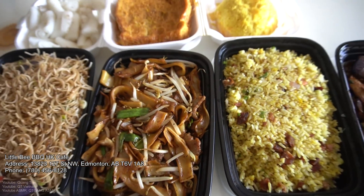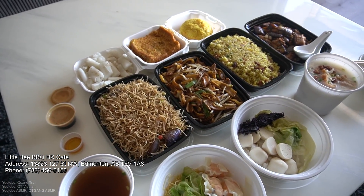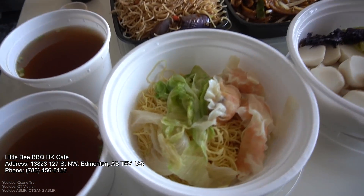Food and life is such a beautiful thing, don't you think? We're supporting the locals here in my city today. Big shout out to Little Bee BBQ Hong Kong Cafe.